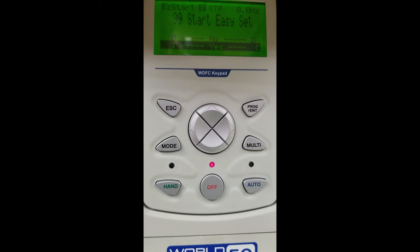Once power is applied, you will see on our display it says Start Easy Set, and you have the option to choose yes or no. For this video we are going to use the easy start setup by pressing yes. In a later video we will do a startup pressing no.